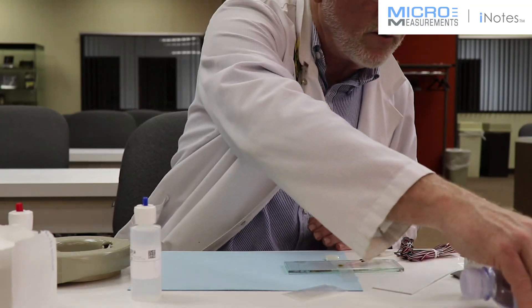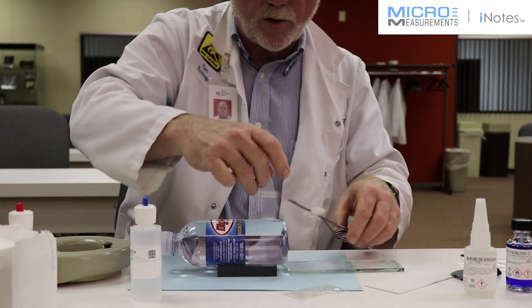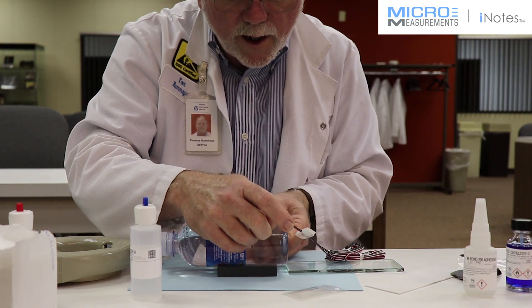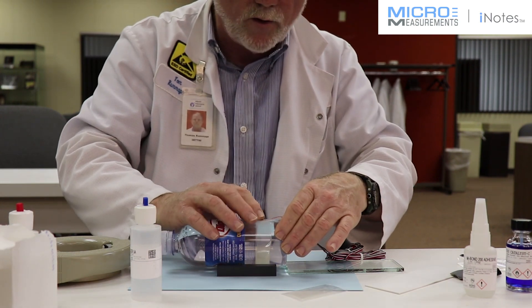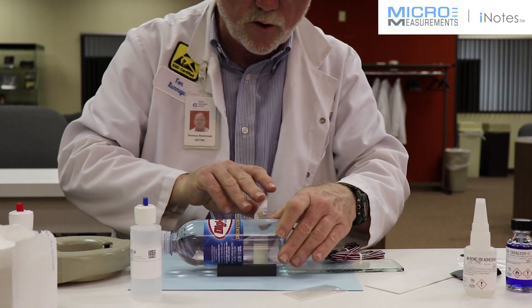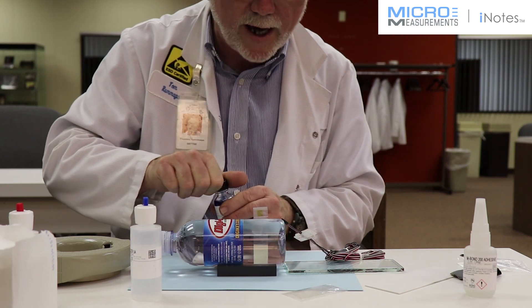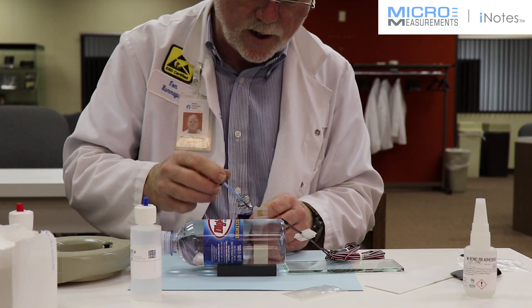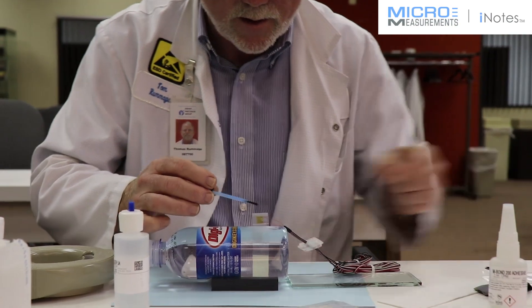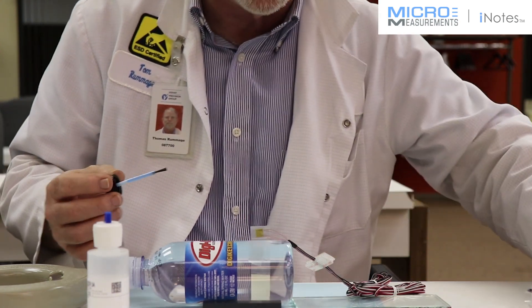I'm going to move my bottle back into position. Lifting at a shallow angle, I'm going to remove the gauge handling tape from the glass plate and get it in the appropriate alignment — one gauge in the axial direction and one in the hoop, typical of what you would think of for a thin-wall pressure vessel. Then I expose the bonding surface of the gauge and apply the M-Bond 200 catalyst. I'm going to apply it on the inside of the neck of the bottle eight or ten times; it just has to make the gauge blush. Then I wait a full one minute of air dry time.